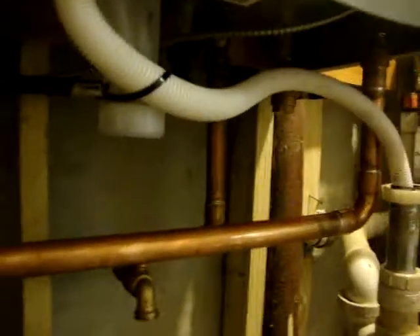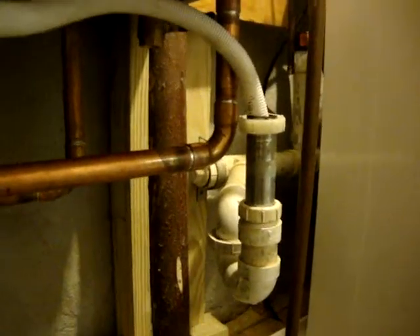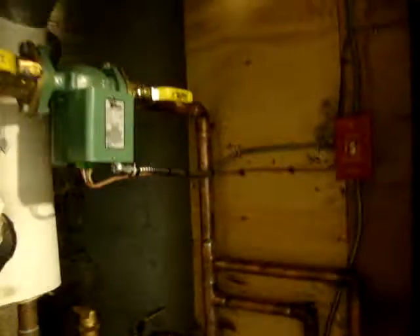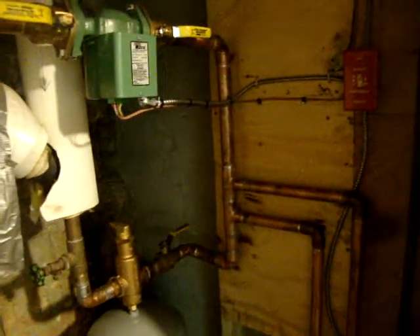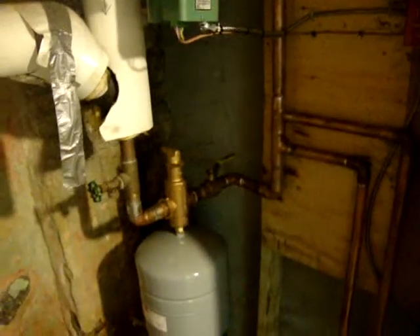It doesn't look like they left me a tee for the supply for the hot water hookup. They did put a valve up there. We also need the filter for the condensate because I have cast iron pipes and I don't want those rotting away. Up here we should have had a tee so we could hook up the domestic hot water. Fortunately, we do have the valves — we can shut everything down, drain the boiler, and put a tee in there for domestic hot water if we add it.